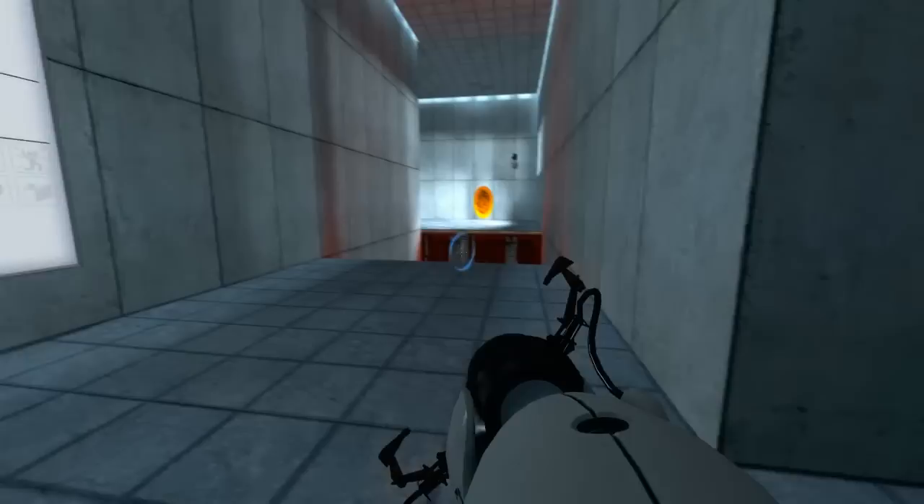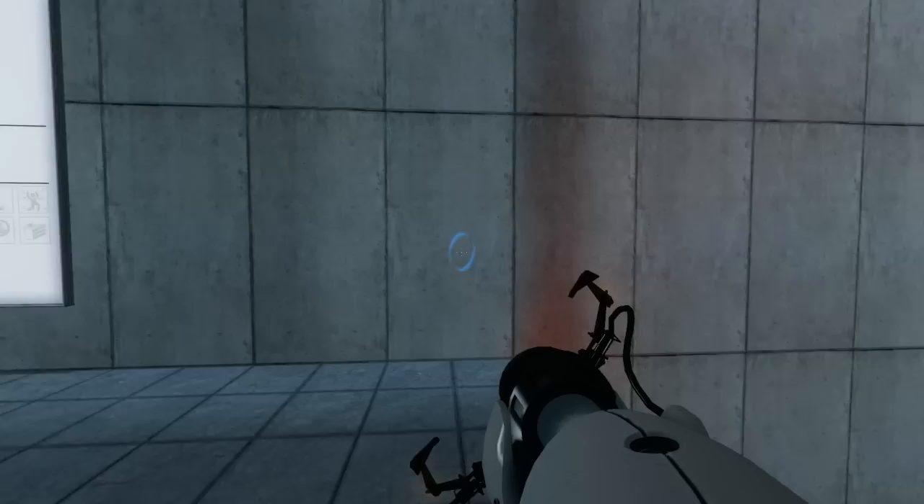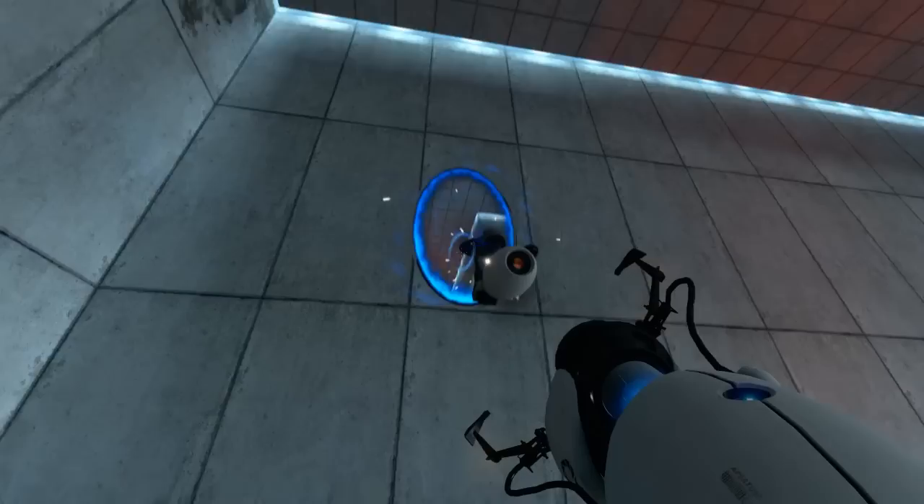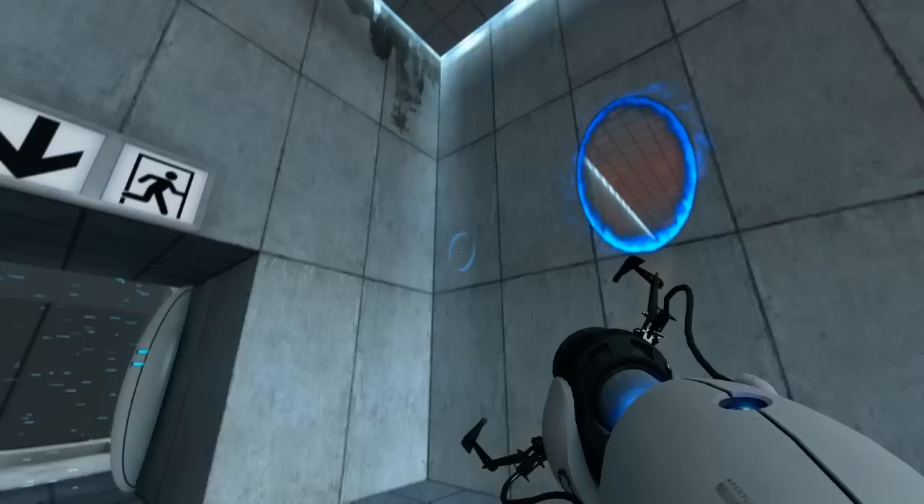Please proceed to the chamber lock. Mind the gap. Well then, remember, the Aperture Science bring your daughter to work day is the perfect time to have her tested.